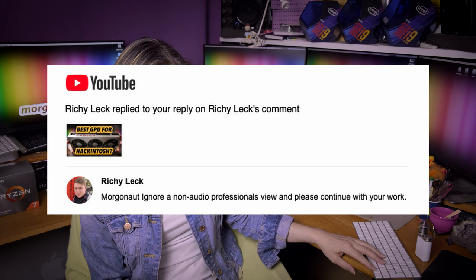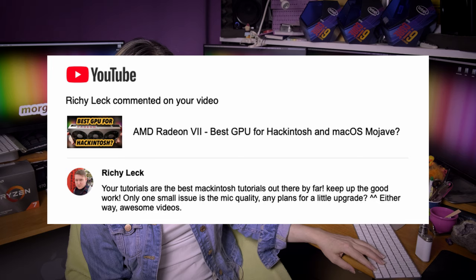Richilek says: ignore a non-audio professional's view and please continue with your work — it's another answer to the previous question. Richilek again says: your tutorials are the best Hackintosh tutorials out there by far, keep up the good work. The only small issue is the mic quality — any plans for a little upgrade? Darling, I'm recording simultaneously to 2 condenser mics, quite expensive ones. So it's not a problem of the hardware — as the one before said, my voice is thin and ill. I was born that way. Deal with it.